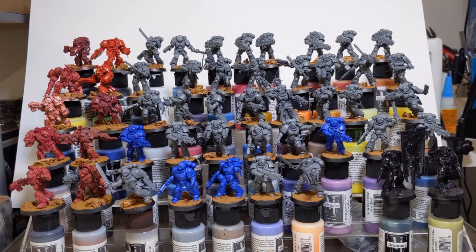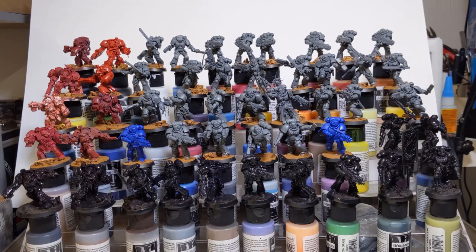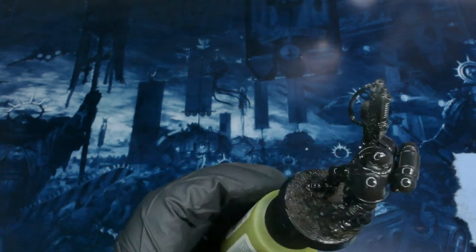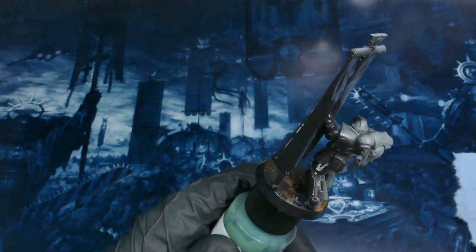The big vision going forward is to try and do all 50 at once — prime the 50, spray the 50 with red, so on and so forth, all the way to that sweet black base rim at the end. My very first step is to get the black undercoat, which is also doubling up as a primer. This is Stynylrez black primer — kind of my go-to.